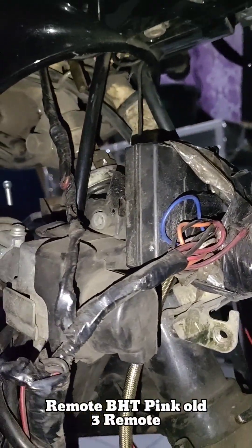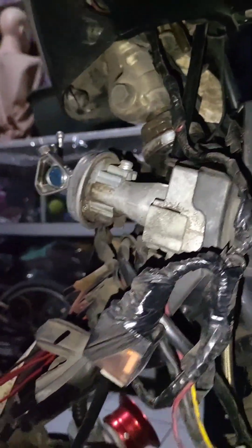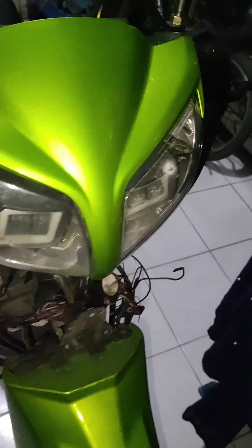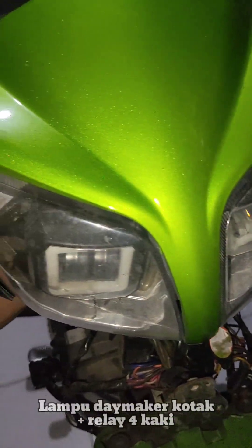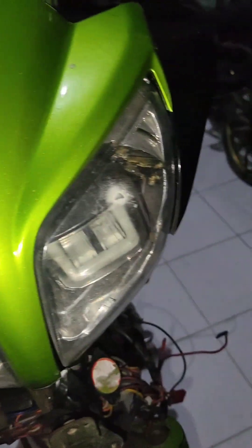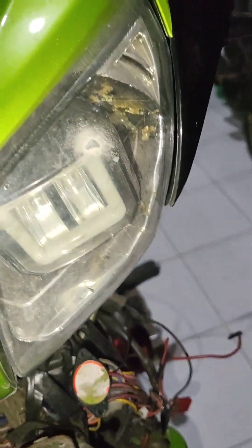Ini buah hatinya masih aktif. Tapi nanti kita lihat di akhir video aja setelah bodinya dipasang. Ini dia penampakannya. Lampu masih daymaker yang lama. Ini retak karena daymakernya terlalu gede — yang ini rada kecilan, yang ini sebelah terlalu gede. Nggak tahu kenapa.